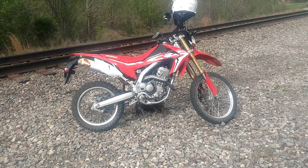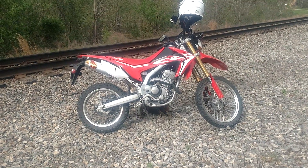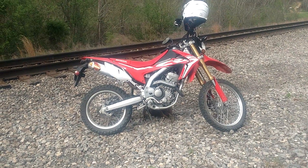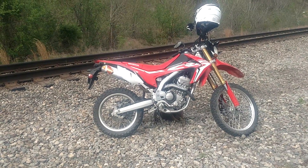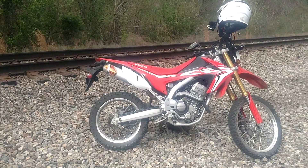I might add a different rear shock, something like that. You know, if I had saddlebags, maybe a Rotopax on the back, something like that. But it hauls me.